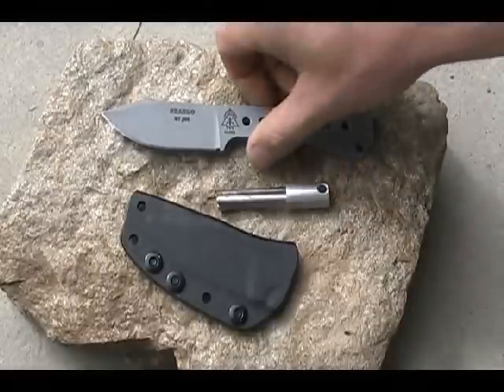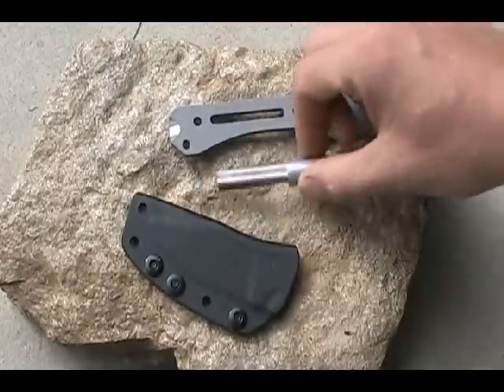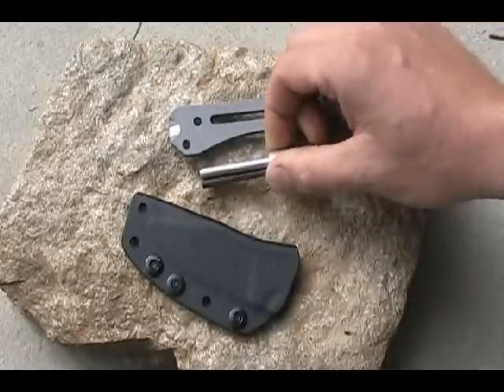This is the Shango by Topps. Today we're going to show you how to use the Shango scraper with the supplied ferro slash magnesium combination rod.